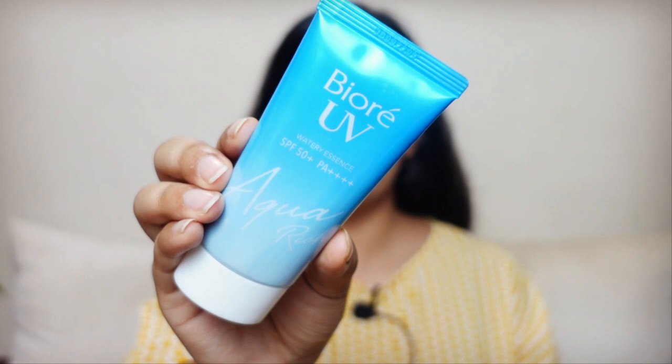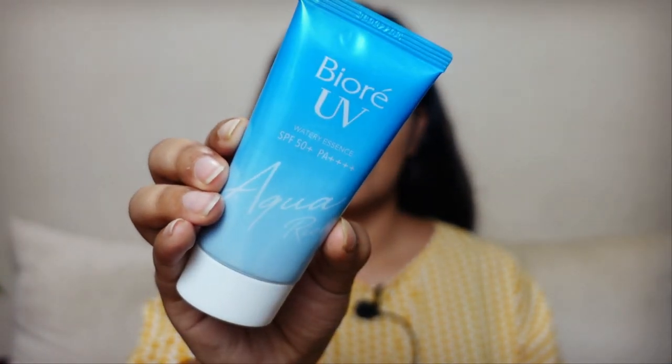The next sunscreen that thoroughly disappointed me is the Biore UV SPF 50 Watery Essence — what a waste of money for me. I got it from Nykaa for around 1200 or 1300 rupees, which was quite an investment. I've heard so much about this product and almost everybody on the internet raves about it, so I thought it cannot go wrong. However, it did go wrong. When I opened the product and patch tested it for a few days, I was quite happy with the texture.